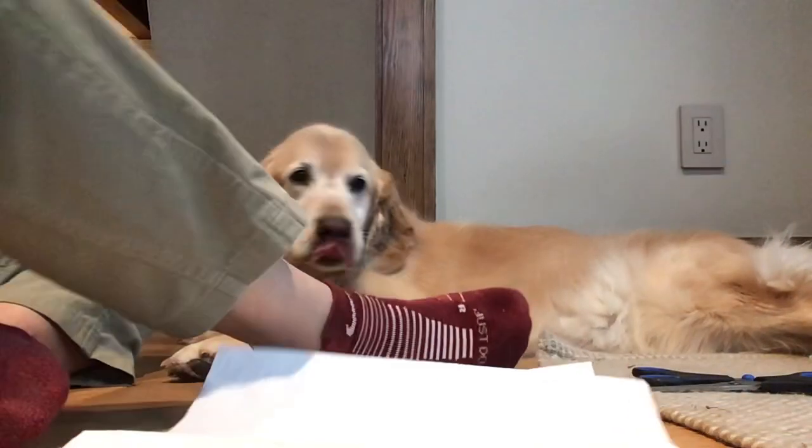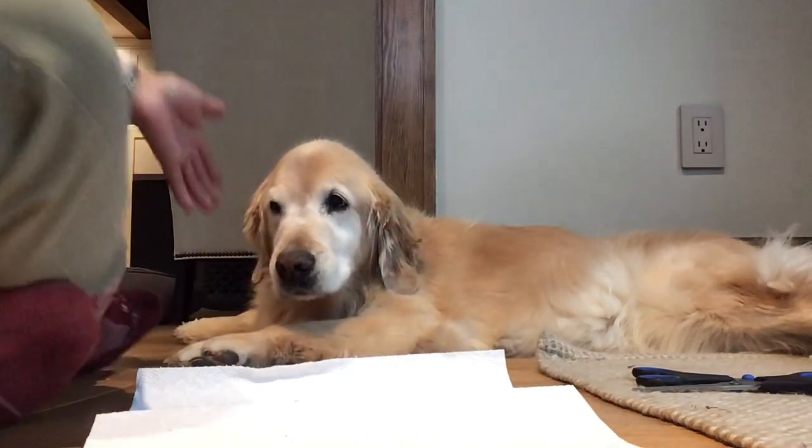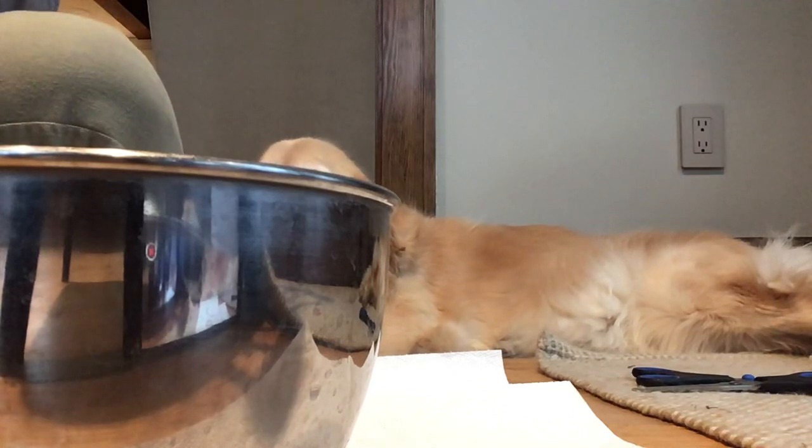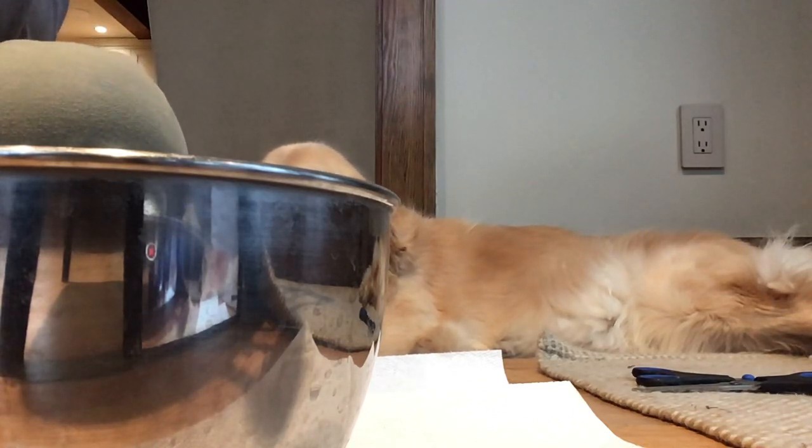Today, I'm going to brush Peanut. Here she is. Come on, Peanut. I'm going to brush Peanut today. I'm using this brush down in front of the bed. I'm using this one.